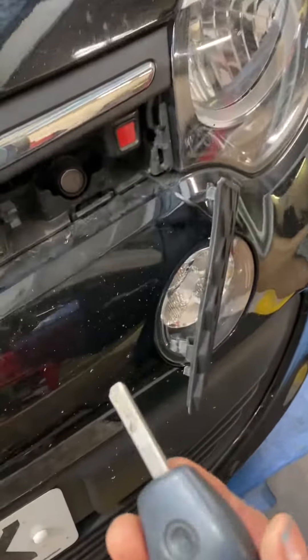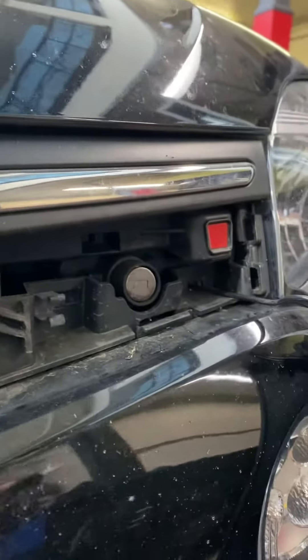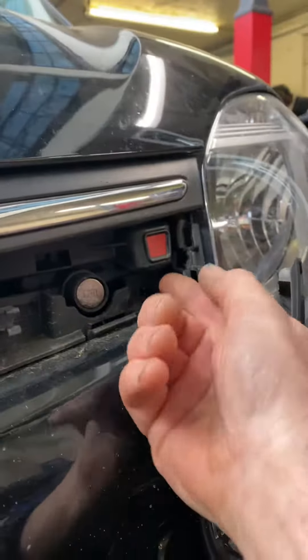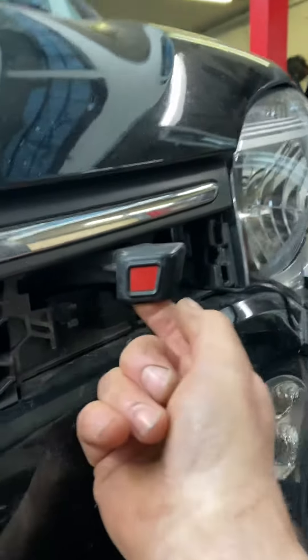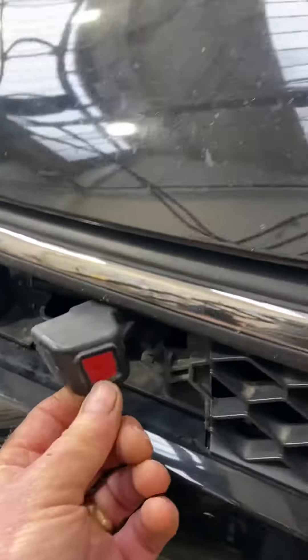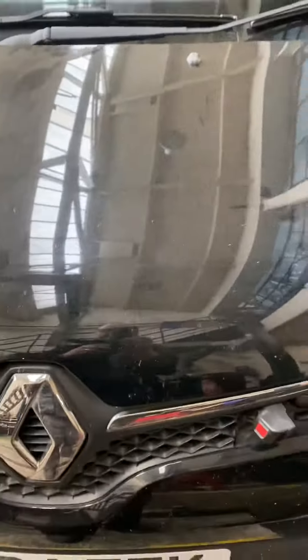And then you take your key — this is the key slot — put it in and twist it to 90 degrees. And then that little thing, it's not a button, you don't push it, you pull it towards you. Same with this one. And you'll notice the bonnet cover slides forward towards you, and you can simply pull it up.